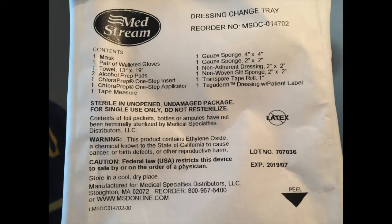Now, this is the patch changing kit — it comes with everything you really need for a patch change, except your actual patches. When you have central lines, PICC lines, and similar lines, you get your supplies that way, and your patches will come in separately. This is the dressing changing tray, and it comes with a mask, gloves, and a bunch of other stuff for a patch change.